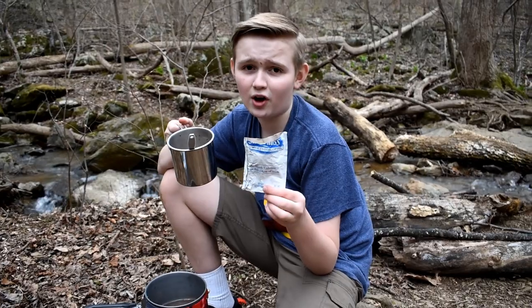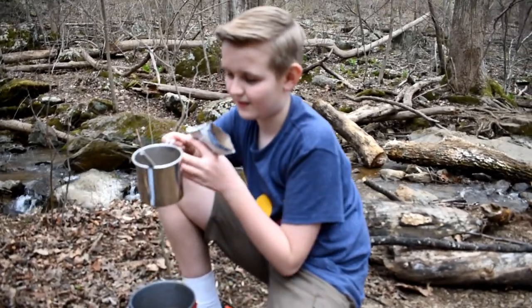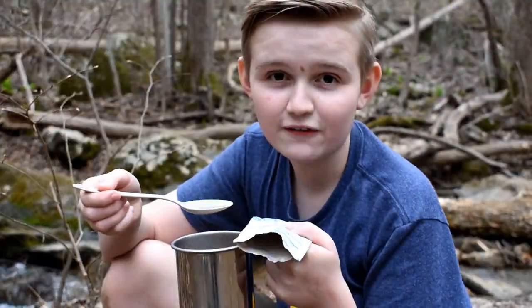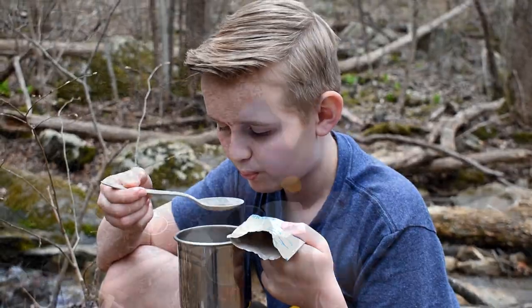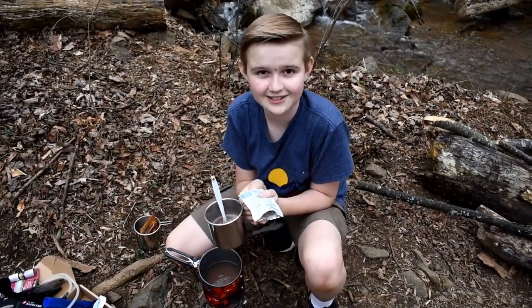I got a little bit too excited and put all the hot chocolate in the wrong one, but I managed to save most of it. Now for a taste test — it's really hot. Now let's get the apple cider. I'm going to make sure not to put it in the wrong one this time.